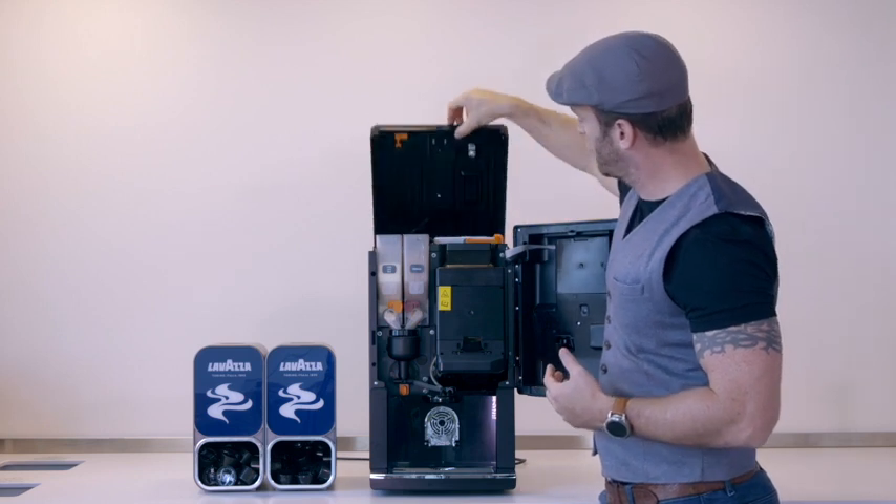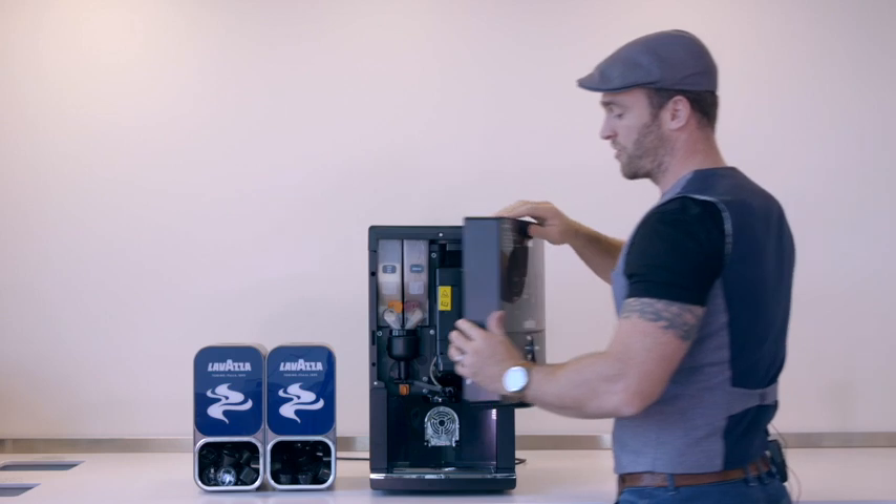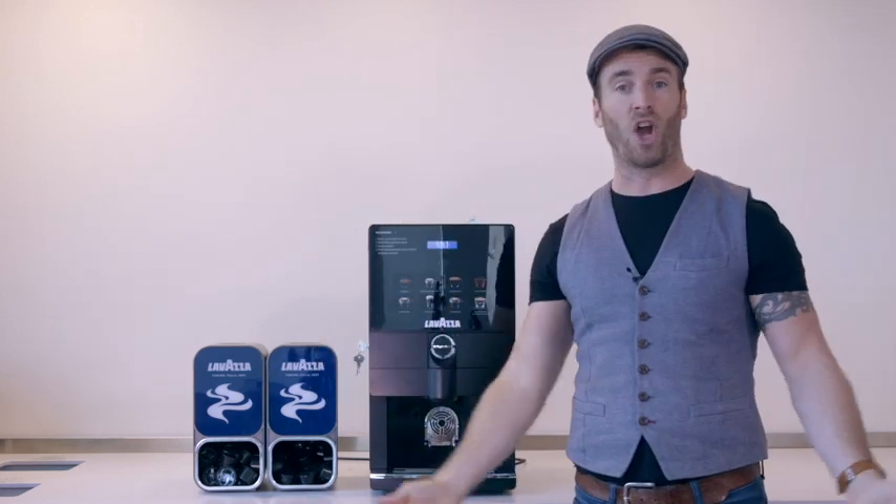Once you've filled all these up, close down the lid, close the front panel and we're ready to go.